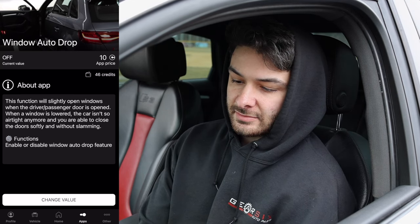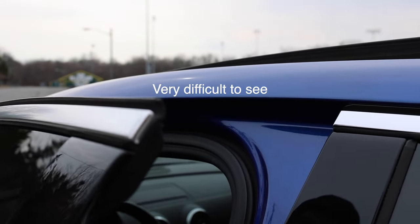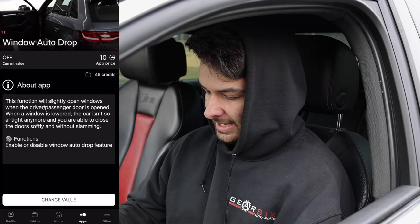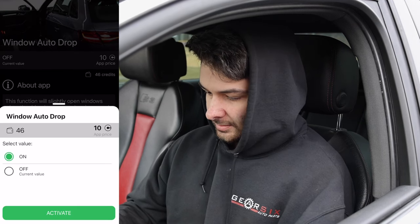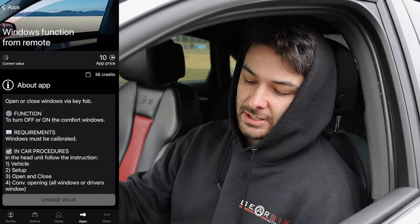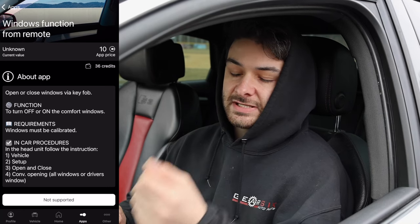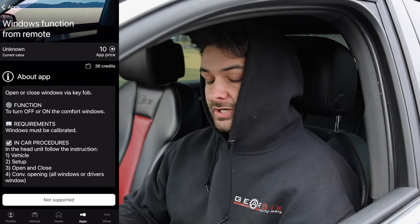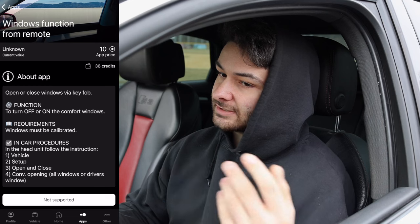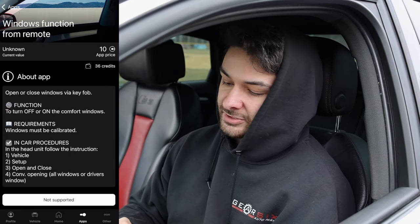Number nine ties two things together. First is Window Auto Drop — when you open the door, the window automatically lowers slightly to depressurize the car and prevent door slamming. That's 10 credits. I'm also combining that with Windows Function from Remote — if you press the unlock button, all windows go down and the sunroof opens. Hold the lock button and everything goes back up. Great for hot days to let heat out before you get in.